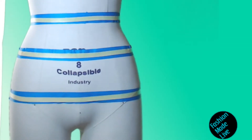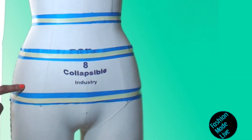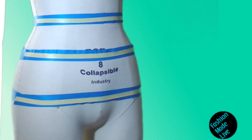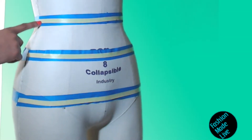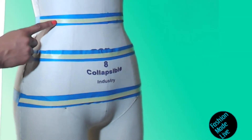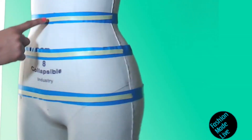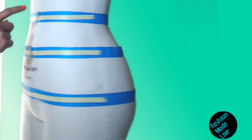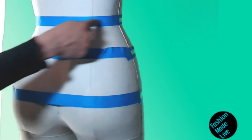You want to take a front arc measurement and your circumference measurement as a way to check your measurements. If you subtract the front waist arc from the circumference of your figure, you should have your back waist arc remaining.